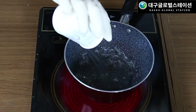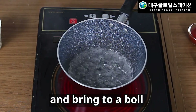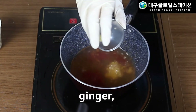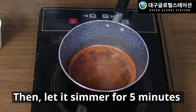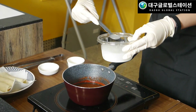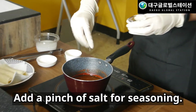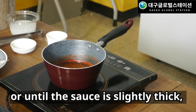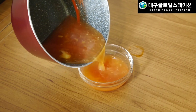Add the water and vinegar to a small saucepan and bring to a boil over high heat. Add ketchup, sugar, ginger, and garlic and mix well. Then let it simmer for five minutes over low heat. Add the cornstarch slurry over the sauce. Add a pinch of salt for seasoning. After five minutes, or until the sauce is slightly thick, remove the saucepan from the stove and let it cool.